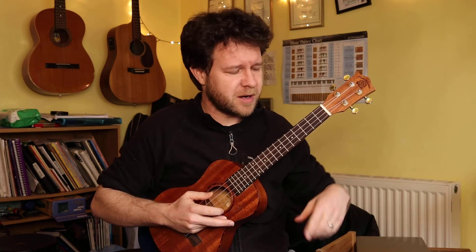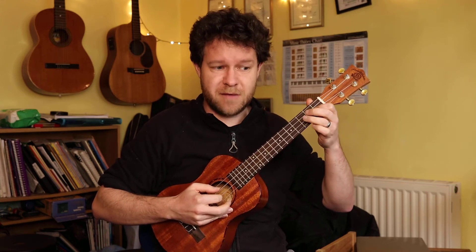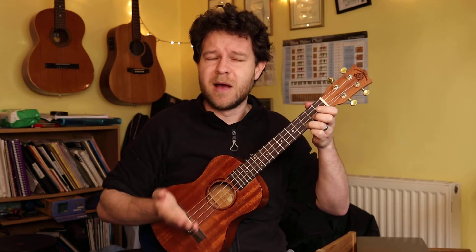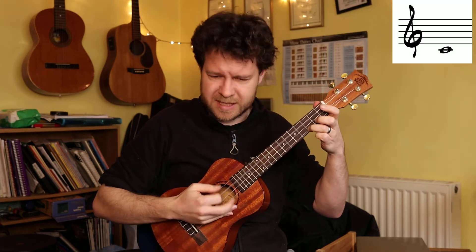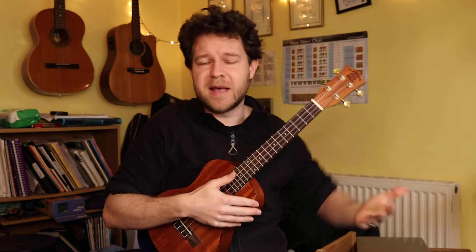But then we've got a fourth string, and we normally play that here. What note is that? Let's work it out. C, D, E, F, G, A, B, C - it's a C again. There are only seven different letter names in the musical alphabet, so when we get to note number eight we repeat the note we started from. This is an octave, and it's the same note as we started from, a C. So we've actually doubled up the C. We've got a C, an E, a G, and another C. That is our basic chord, and we've doubled up one of the notes.